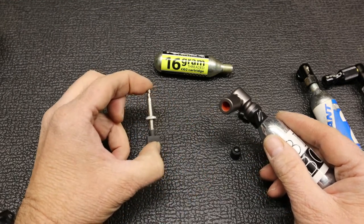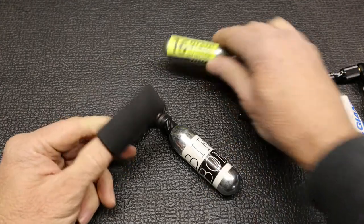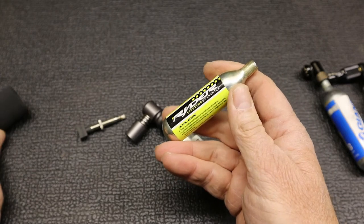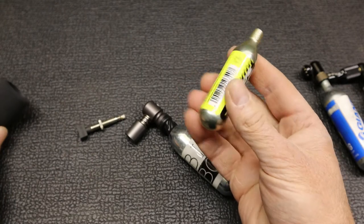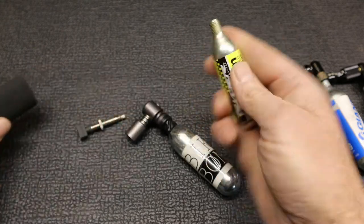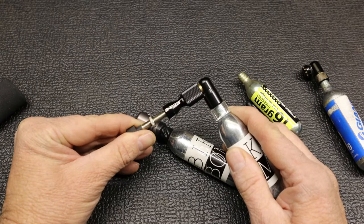Just before we inflate the tire — many of these cartridges come with a protective seal that you put over the cartridge. What that does is protect your hand, because as the gas gets released out of the canister it freezes. If you're holding it bare-handed it can actually burn your hand — it gets so cold it can cause a freezer burn. So you need to be wearing a cycling glove or some sort of protection like a little sleeve to protect your hand from the canister itself.